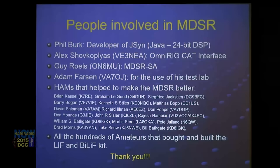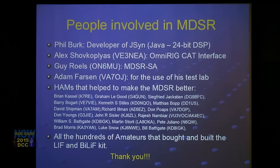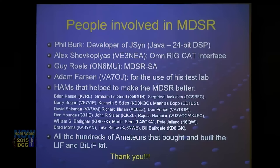Adam Farson is here tonight. He was able to use his test lab, and we tested the MDSR development extensively to make sure our transmit is within FCC protocols. The beginning wasn't great, but we figured it out eventually. Now we have a program that is easy to set up and can deliver very well-managed performance that meets and even exceeds FCC standards for splatter and IMD products.